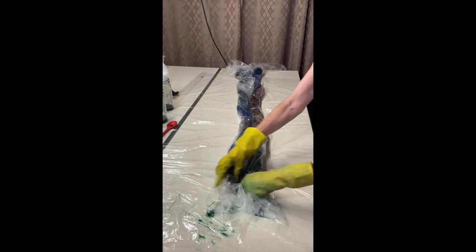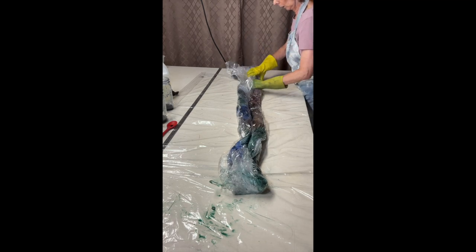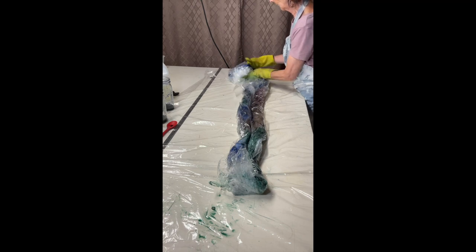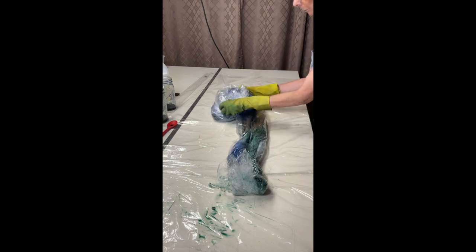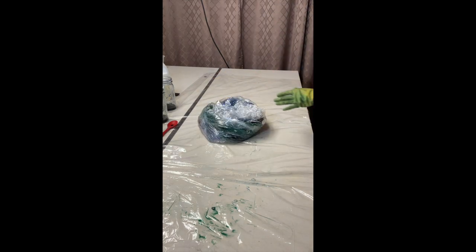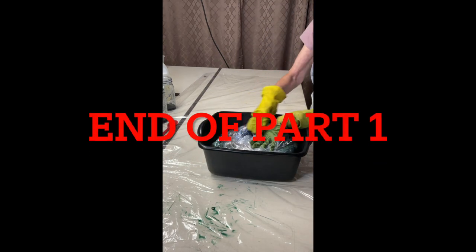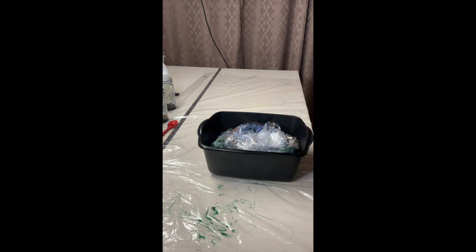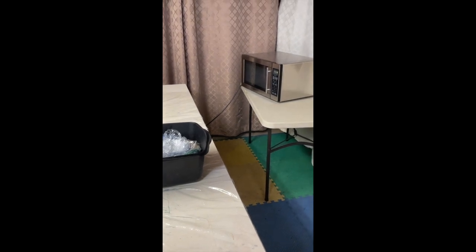I'm going to roll this one up and wrap it in the plastic. It's a bit tricky to roll on plastic. The first time I did this, instead of using plastic I had boiling water and steamed it in a big steamer. Now it's all ready — the next step is the microwave, which you can see back in the corner.